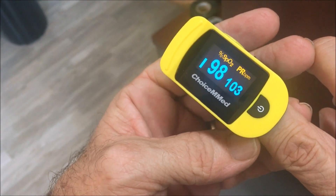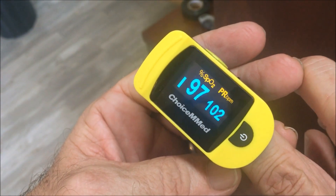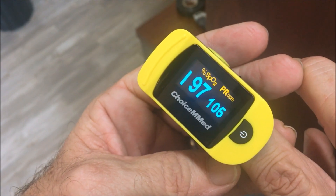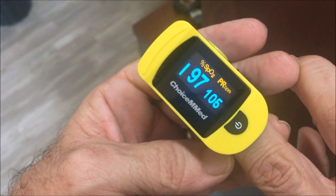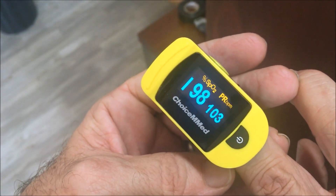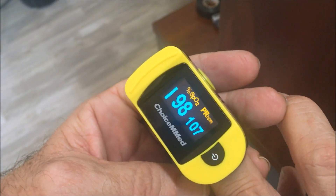As soon as it picks up your pulse, it gives you an oxygen saturation reading — for me it's 98. You can also see my heart rate, which is beating fast — the YouTube video must make me a little nervous! On the left you'll see the pulsating waveform line, which is important because it confirms the device is picking up a good pulse for an accurate SpO2 reading.